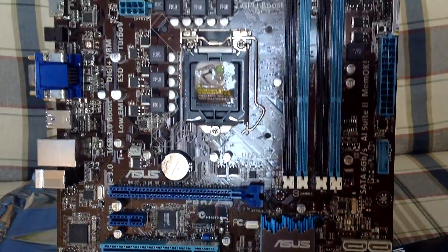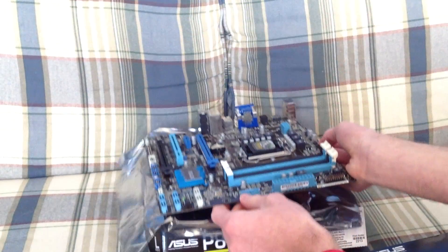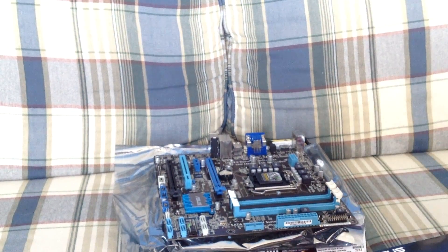The expansion slots, RAM slots, socket, and everything else that's on the motherboard. Thank you for watching and please subscribe.